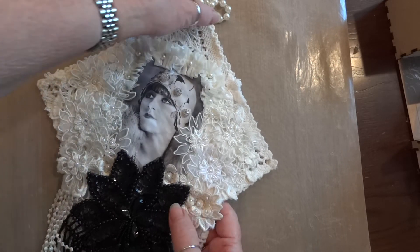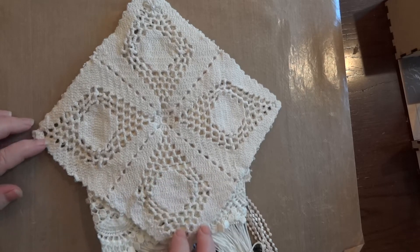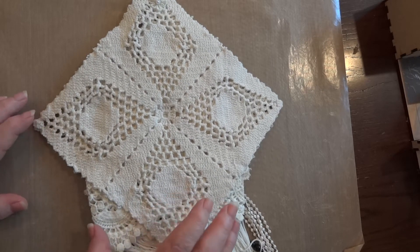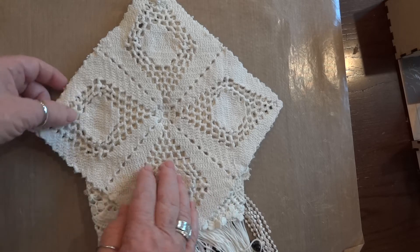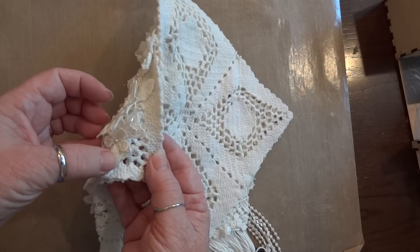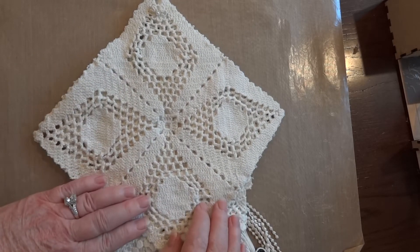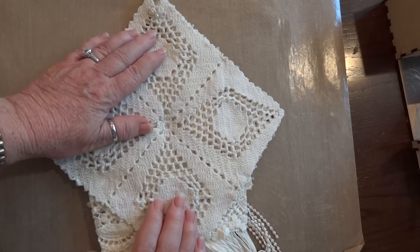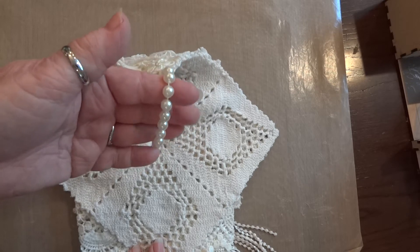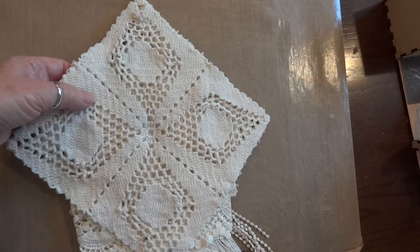This is the doily that I used and I used two of them for stability - the one I put originally for the wall hanging and then I added this one at the end mainly just to cover up and for stability. I used a piece of pearl trim and that's for the hanger.